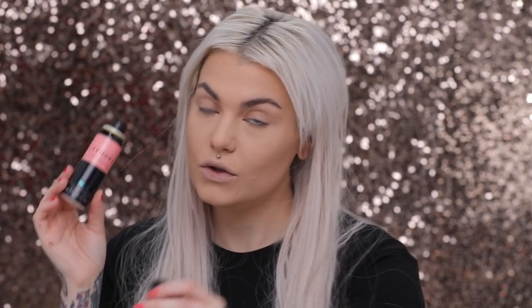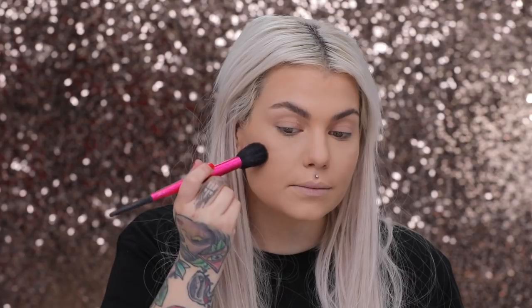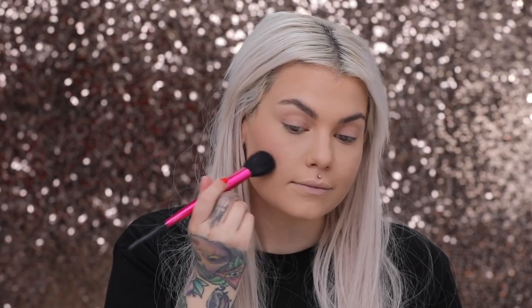I'm going to use my Sephora Perfection Mist Airbrush Blush in the shade Such a Peach. I used this non-stop a while back and we've been on a break, but we're back on. I'm going to spray my angled blush brush and then tap it right on the cheeks, along my hairline, and on my chin.